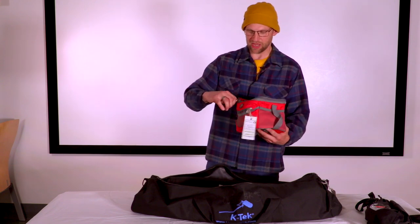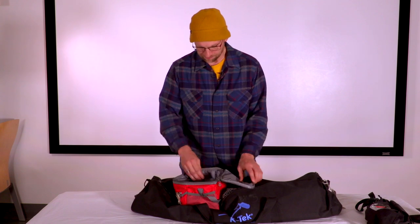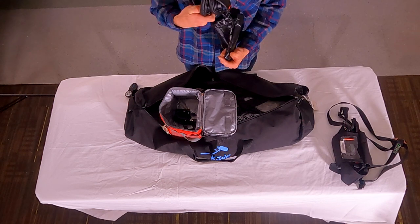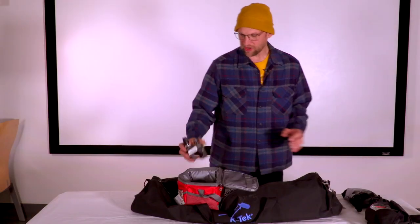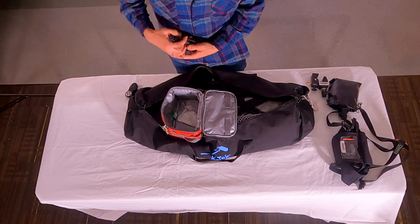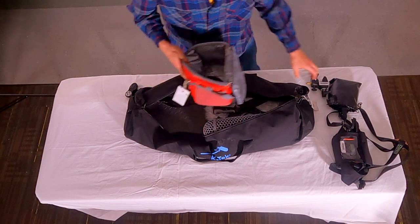You also have this red bag. Inside of this red bag will be several things: you will find your headphone monitors — Sony MDR 7506 flat frequency response headphone monitors — a clamp if you want to affix the audio recorder to the boom pole, and a short right-angled XLR cable.